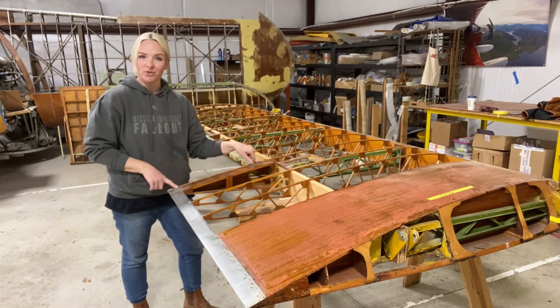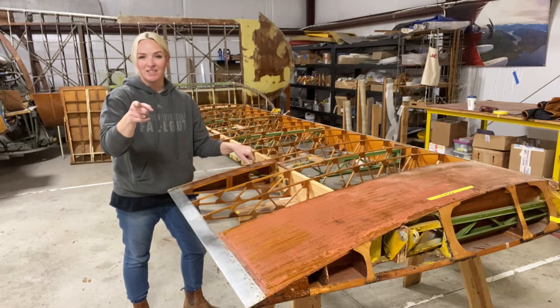How to attach fabric on a vintage aircraft wing, this time on the Big Sky Stearman Show.